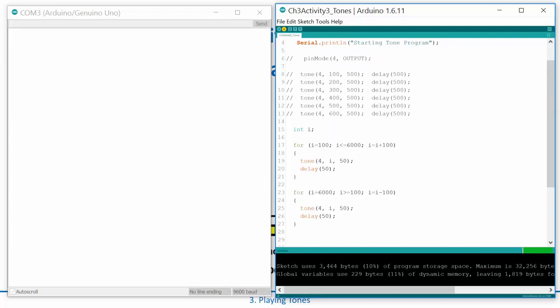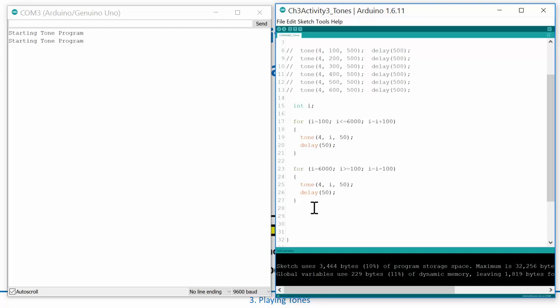I'll hold it up to the mic and hit reset. Perfect. It's kind of interesting — some tones don't sound exactly like you'd expect, which has to do with the structural properties of the buzzer. These are not perfect speakers — this is a really inexpensive little thing. But you could have it sweep up and back down every time you power up, which is pretty neat.